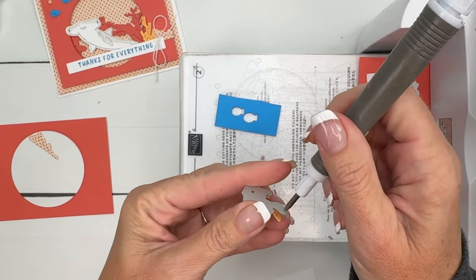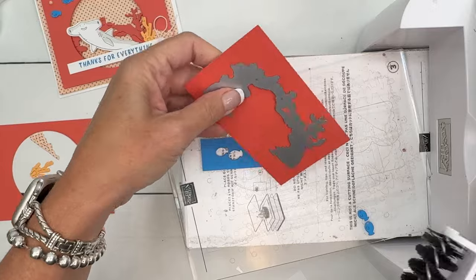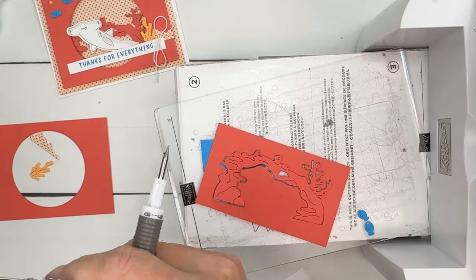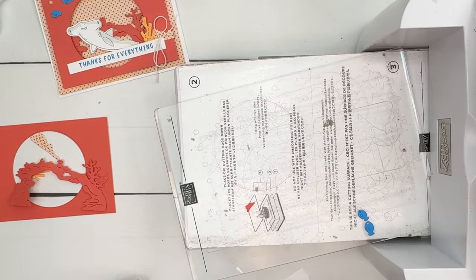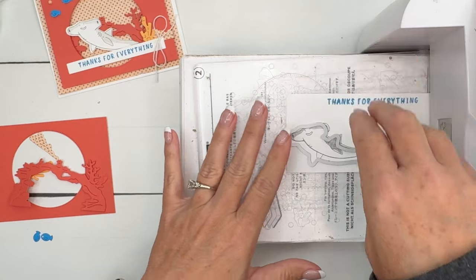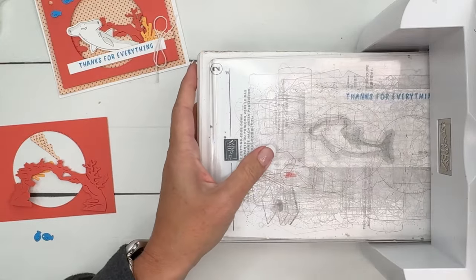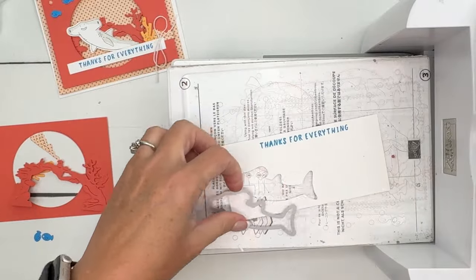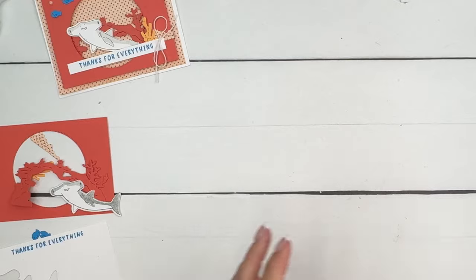Sometimes it's easier to do the top part than the bottom part. There's also a die brush attachment that you can run over the die to help pop it out, but I usually don't have it handy, so I tend to use the end of the Take Your Pick tool the most. Here are our little fish — we don't want to lose them! Now for the shark: my daughter when she was little would call hammerhead sharks 'Abraham sharks' and Abraham Lincoln 'Hammerhand Lincoln' — she'd get them mixed up. There we go, we've got our little shark, and we'll slice off that sentiment.